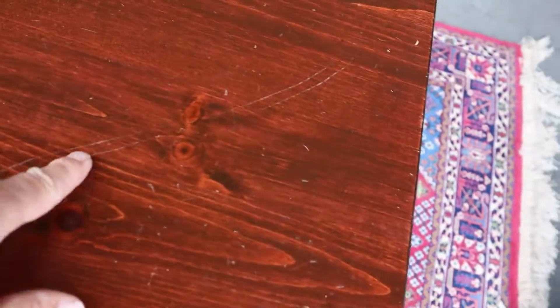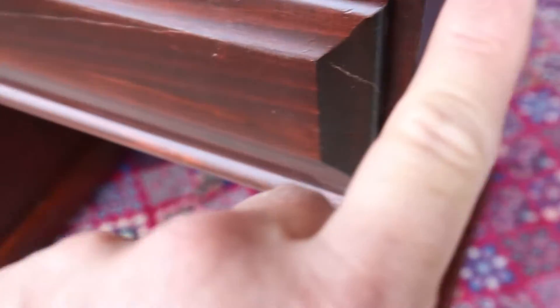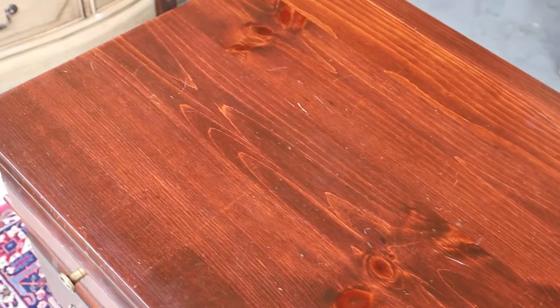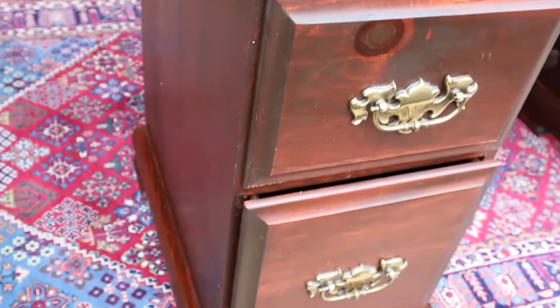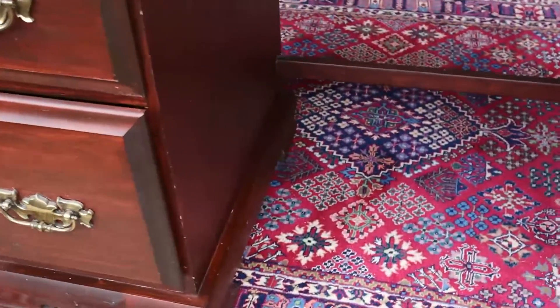The top, as you'd expect, has a couple little scratches, and there's this little guy right at the edge. But overall it's in good shape and it is sturdy. There's nothing broken. It'll get the job done for sure.